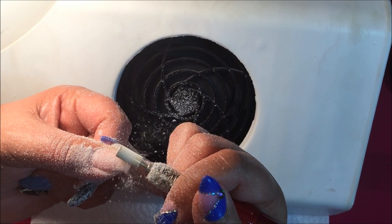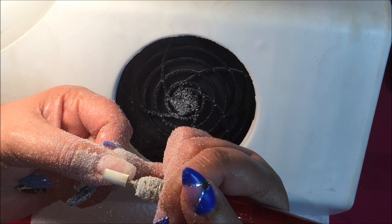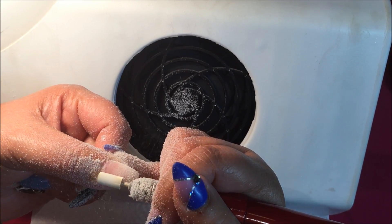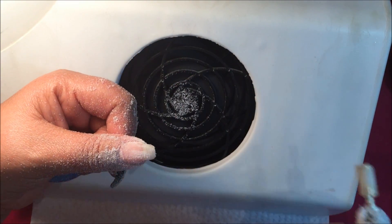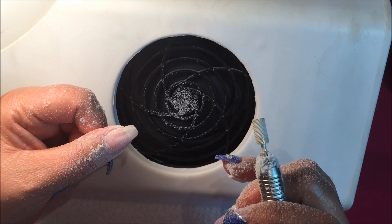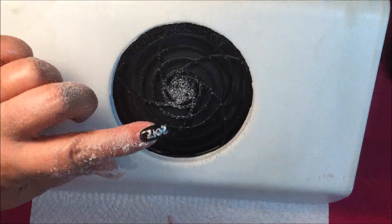I will do a comparison video so you can see how much gentler it is to use the electric file to remove gel polish from a natural nail. I use a much lower speed and a much finer grit nail file so that there's no damage to the natural nail — I only remove the gel polish and not the natural nail.